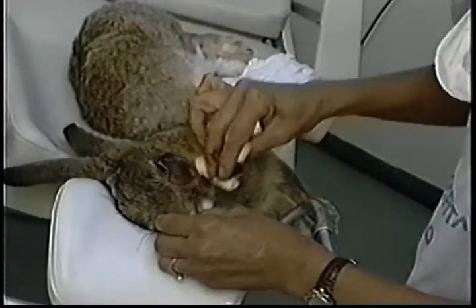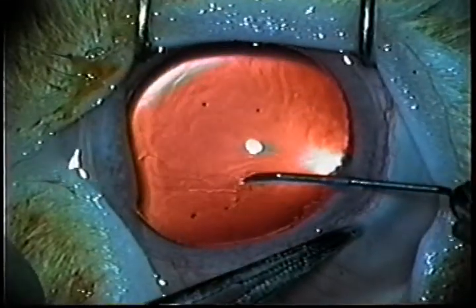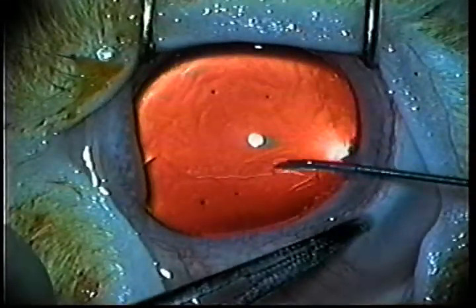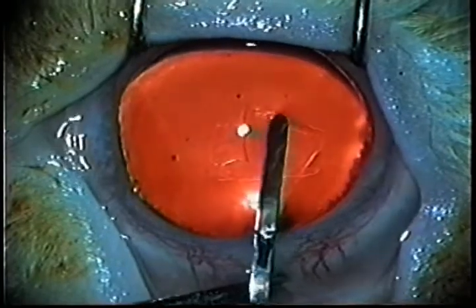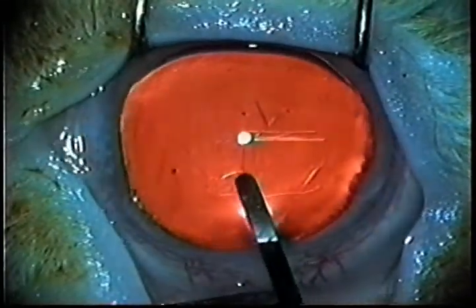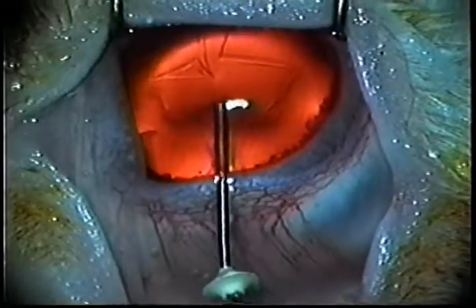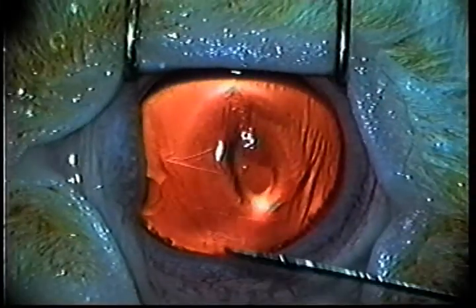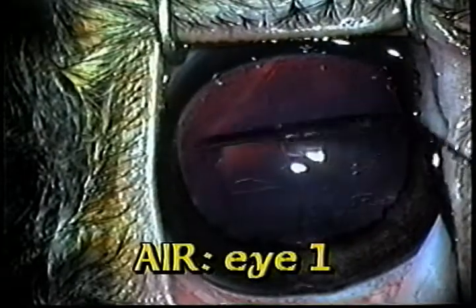I'll get a couple of rabbits to do the same detachment as my mother-in-law had, and then I'll try the various types of Descemet's opexia. It wasn't easy to repeat the detachment — I had to operate on 30 rabbit eyes to get 10 similar detachments. As the experiment will be done with five types of Descemet's opexia, I can test each method in two eyes. After emptying the anterior chamber completely, it is surprisingly easy to unroll the scroll using a spatula over the cornea, and this is really non-traumatic.